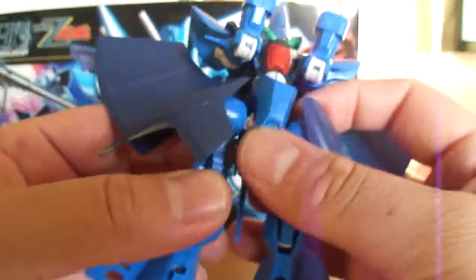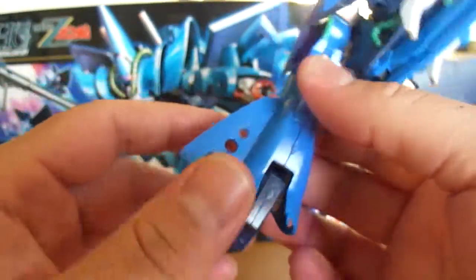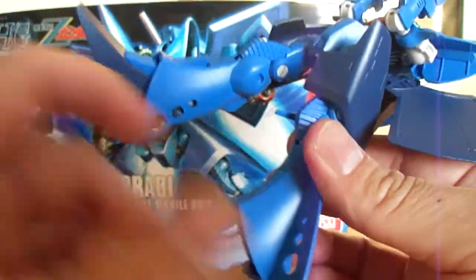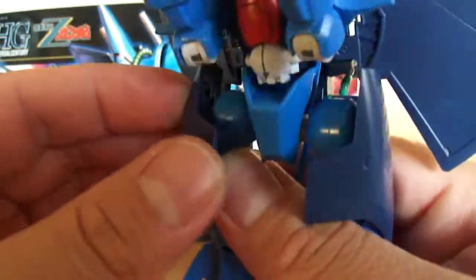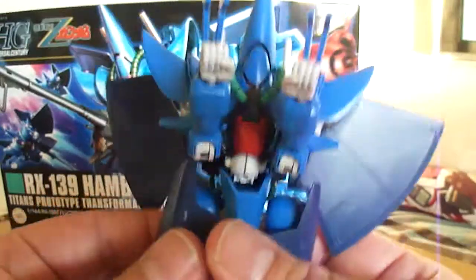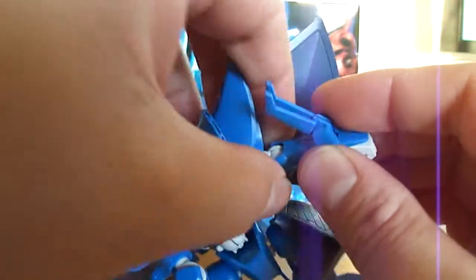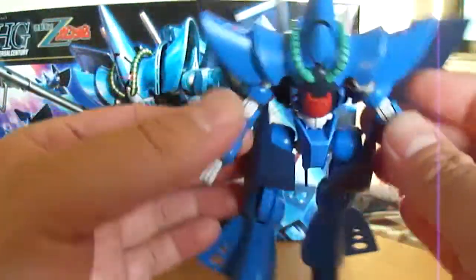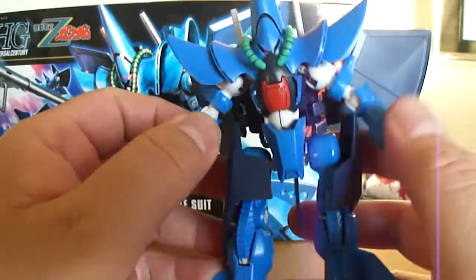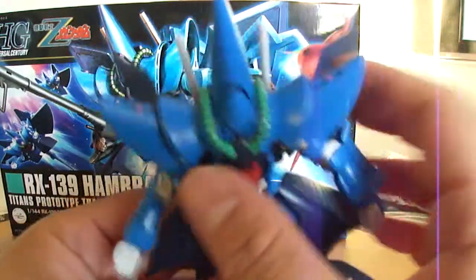Now to transform it. Pretty much all you really need to do is fold the tail up, pop the legs down, the sides like they were, and push that out. Flip the feet, push that in on both sides, bring the side skirts forward, pull the hands down, and rotate. Put the claws all the way to the back — and there you go. That's the transformation of the Hambrabi. The wings do move, so you can push them back or keep them forward, however you like.